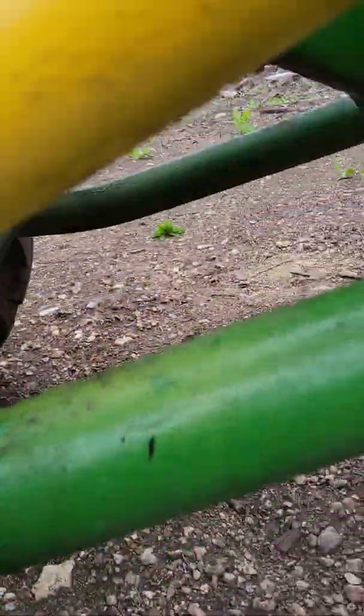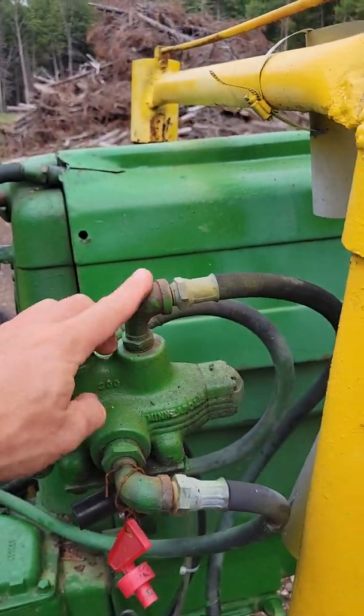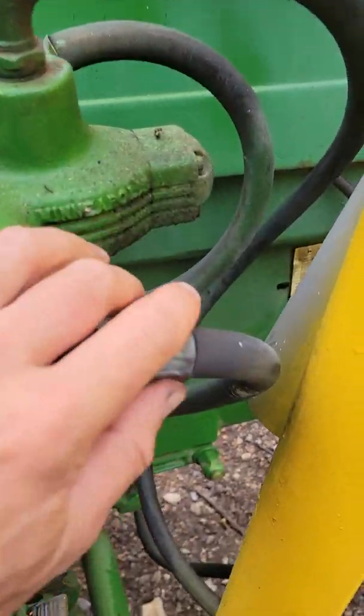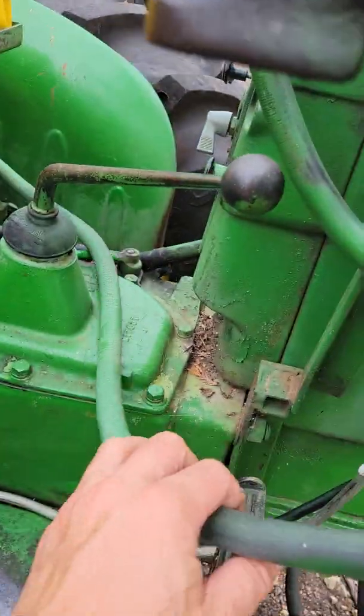They just tee off — that goes to that cylinder over there, comes to this one, and goes up to the output of that. It just goes out there, and then the weight of the loader and the bucket brings it back down.